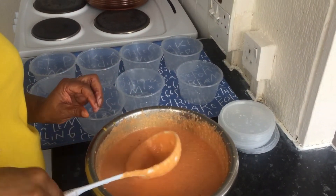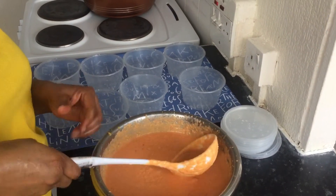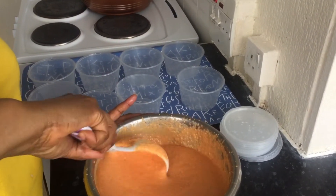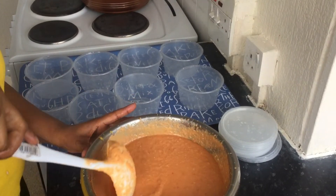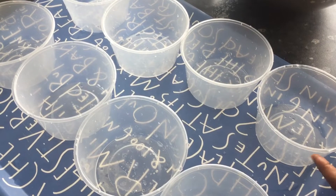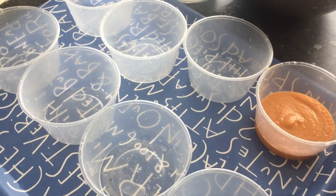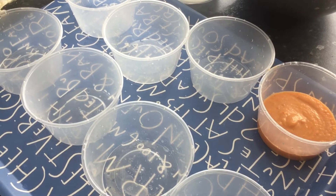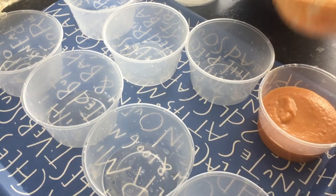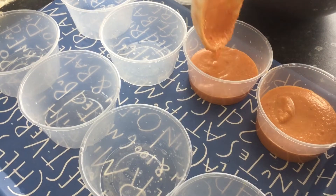So I go ahead and taste for salt and pepper — yeah, that's good. All you need to do now is to scoop. I'm transferring the moi moi into the plastic, but you can use any container of your choice, or you can go ahead and buy moi moi leaves.